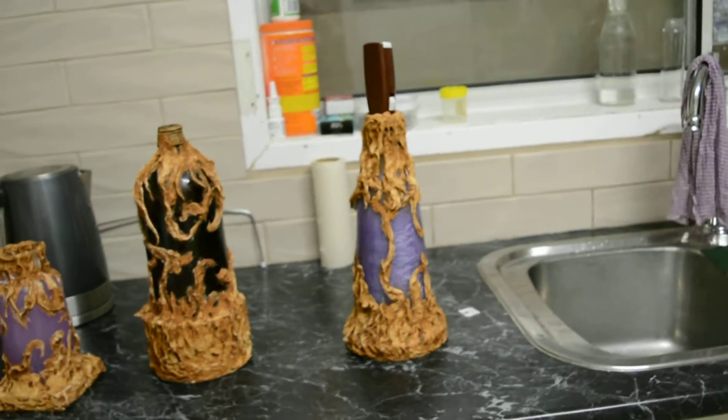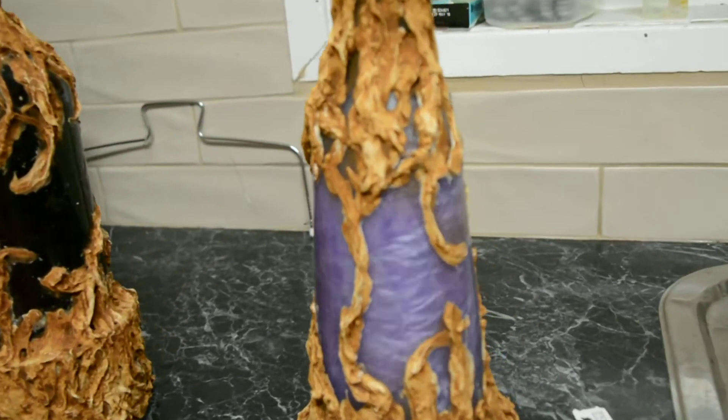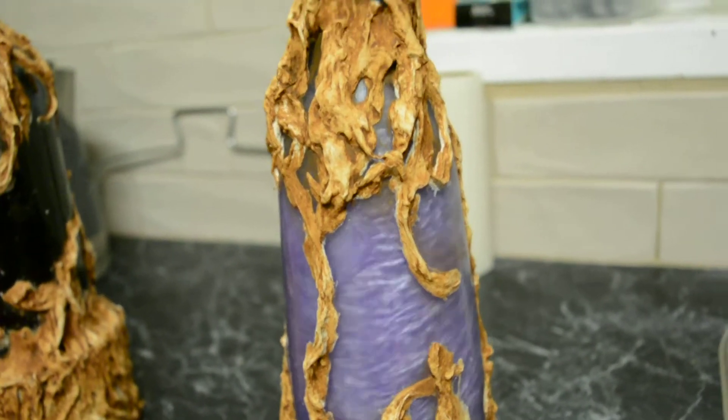This is one of the witch bottles with shimmer powder in it, which is going really, really fast at the minute. However, I found a way to oscillate it.